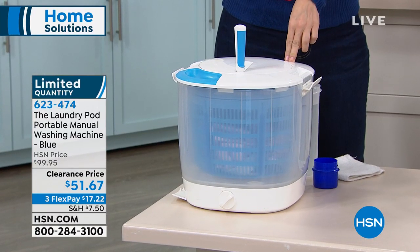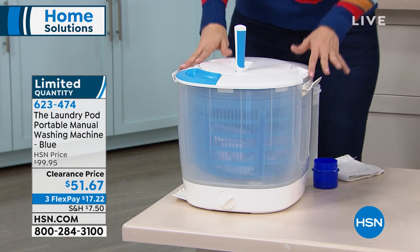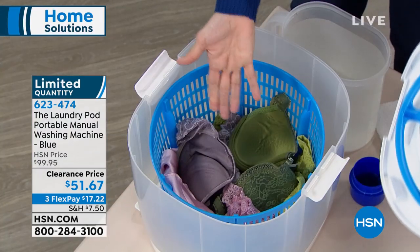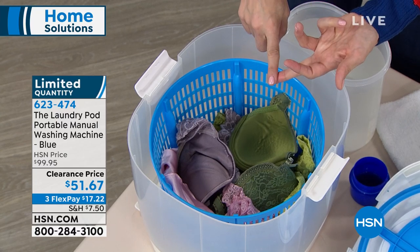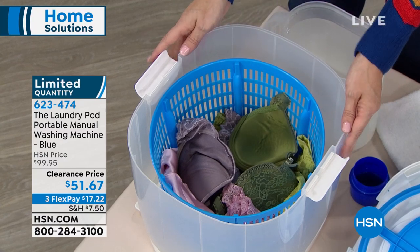There are so many reasons to love this. The laundry pot is going to save you time, it's going to save your clothes, and most importantly, it's going to save you money — and you will not believe how easy it is. This is the world's first ever environmentally friendly, low water consumption washing machine. The very first ever like it.